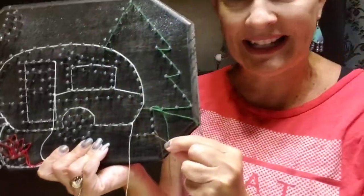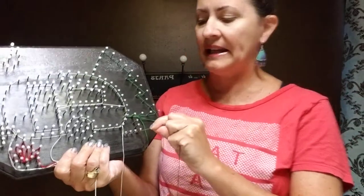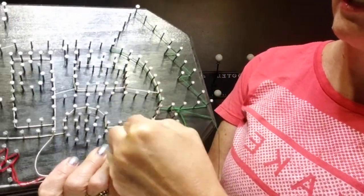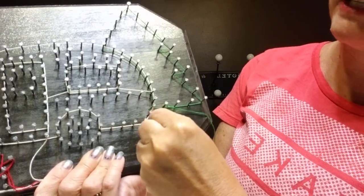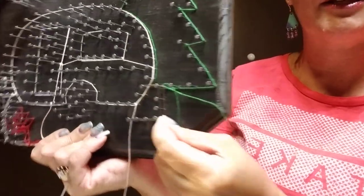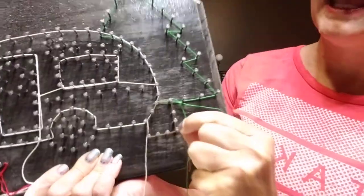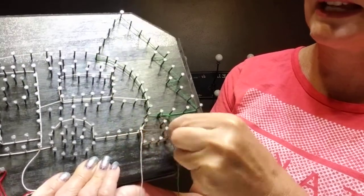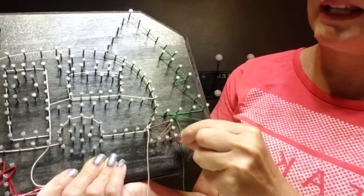This goes for any section that you're working on. The basic technique is just to outline the section by going around the nails — you might need to loop-de-loop around some of the nails to get it to hang on, but you're just doing a basic going-around-the-edges outline. Then you pretend like you have a crayon in your hand and you're just scribbling inside the lines. You can go in any direction.